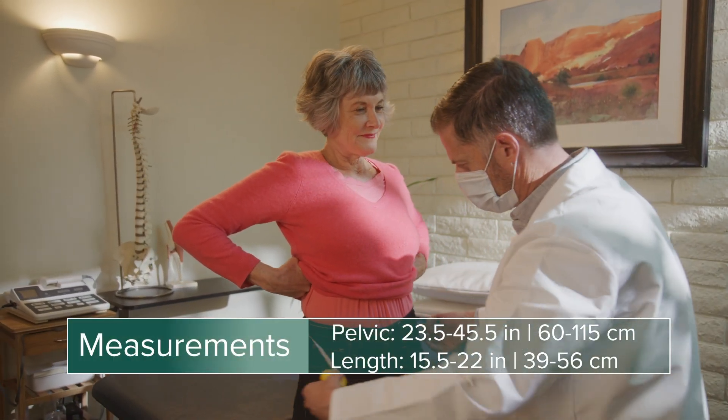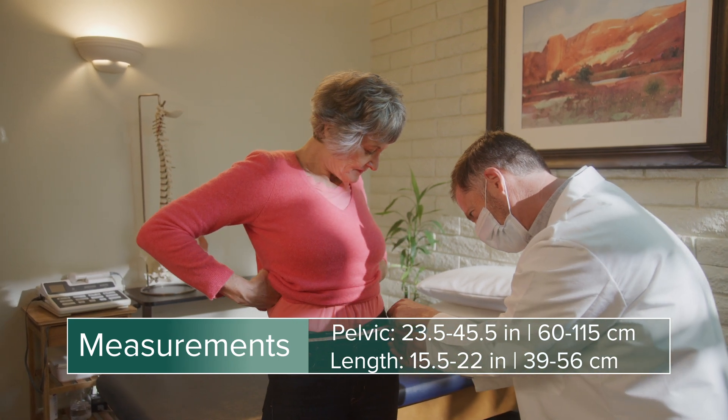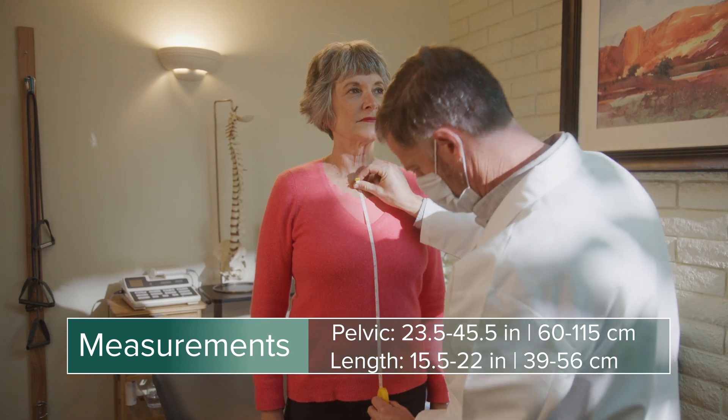Clinicians can size the brace by measuring the patient around the widest part of the pelvis. Measurements should also be taken from the pelvis to just below the sternal notch.